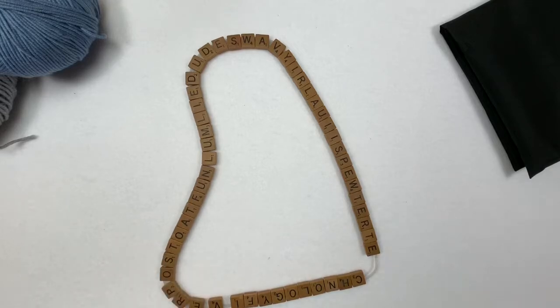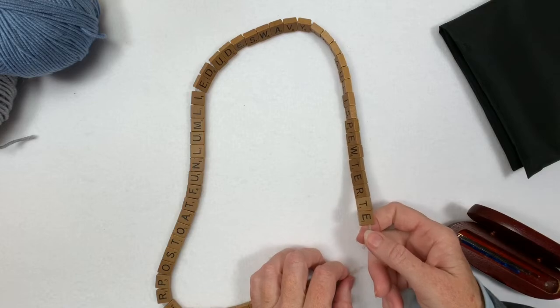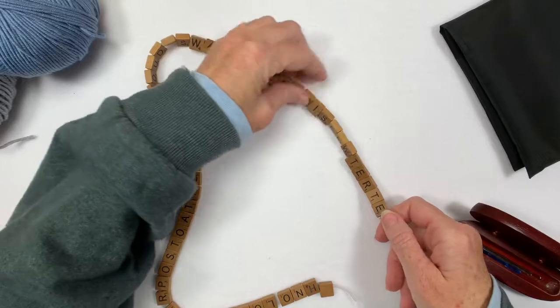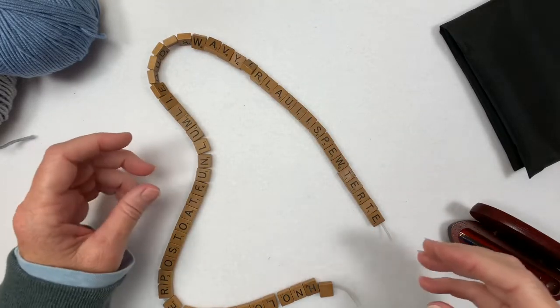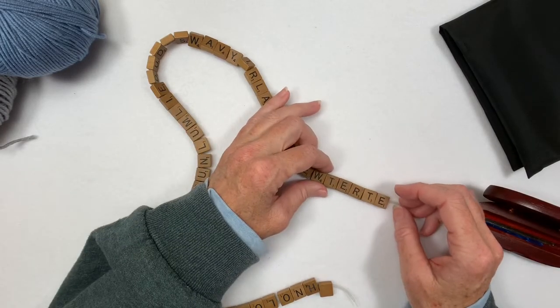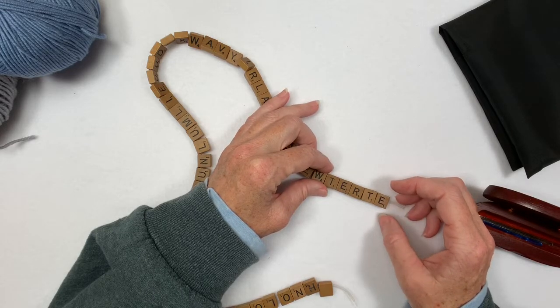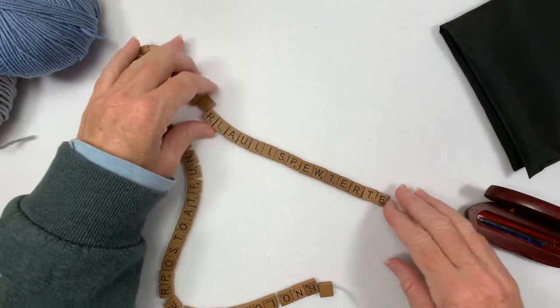I had an idea today for a hat. My phone popped up a notification that somebody named Ossified Scrabble Hat favorited something on my Etsy shop, and the idea of a Scrabble Hat just popped into my head and I couldn't let it go. Later I checked my Etsy and it said the person's name was actually Ossified Scrabble Bat. So I don't know where I got 'hat,' but now I have to make a Scrabble Hat.